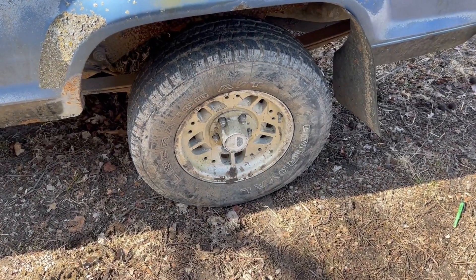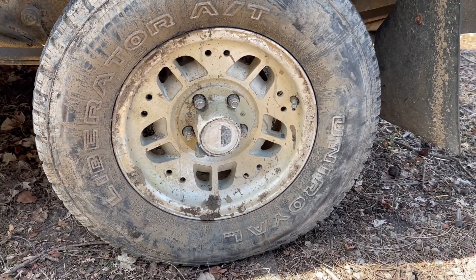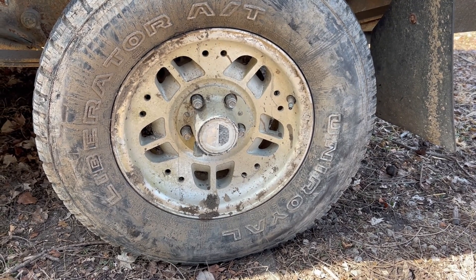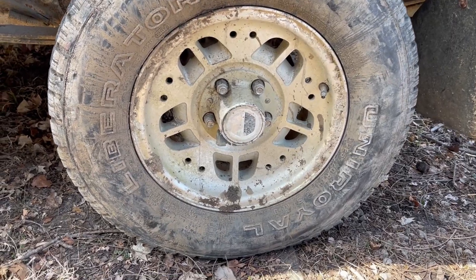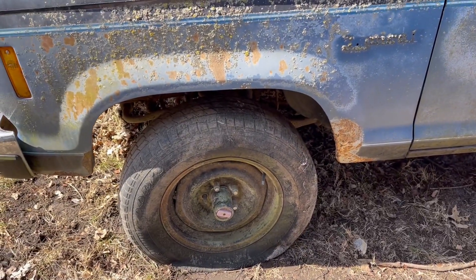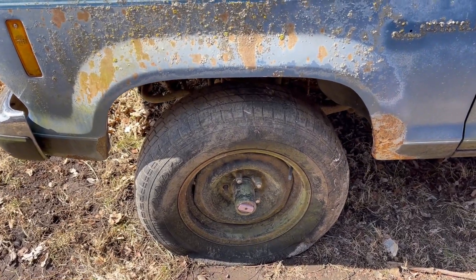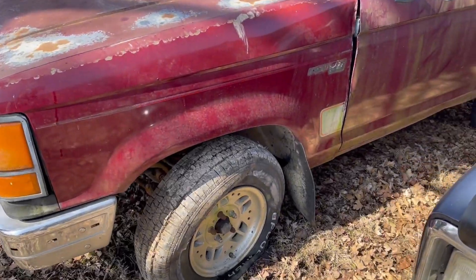This star pattern wheel is the style we're going to keep — we'll give them a fresh buff and paint job. They have an interesting looking star pattern. Over here we have a lot of these donut spare tire wheels that are fine for the time being, but they're not on a bead. It's a decent tire we can use temporarily.